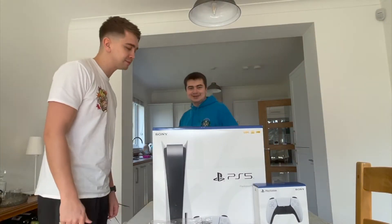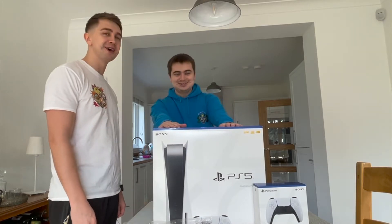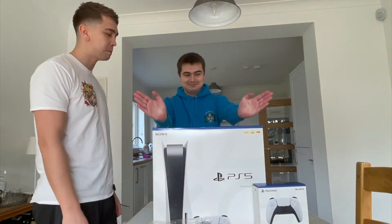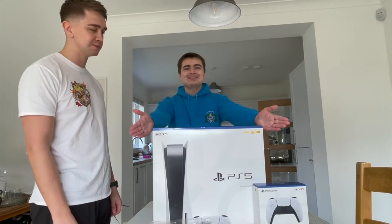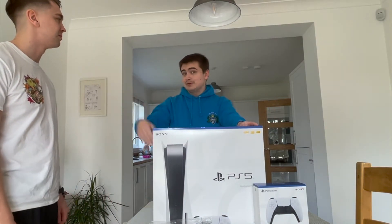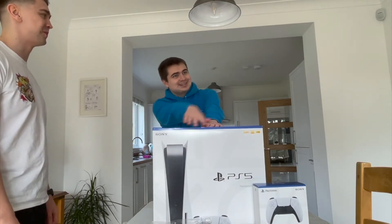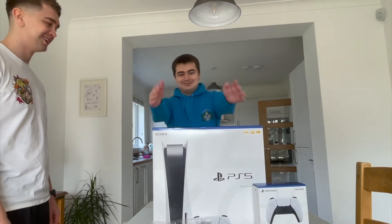Hello everyone, and wow, this is my brother Ross saying hi to YouTube. Hello. Yeah, we've finally arrived. If it wasn't for the help of my brother, I probably wouldn't have got this so soon. And my parents are standing over there, so thank you everyone.